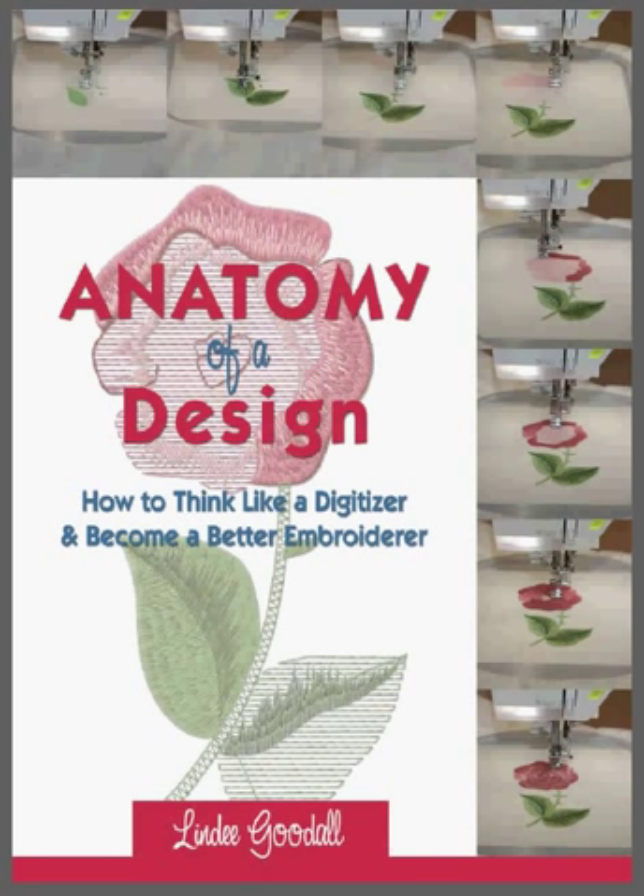The book Anatomy of a Design is, as the name says, the anatomy of a design. It tells you how an embroidery design is constructed and what makes it tick. We believe — and Lindy certainly believes — that if you understand what constitutes a good embroidery design, it's a lot easier to get a good embroidery result.